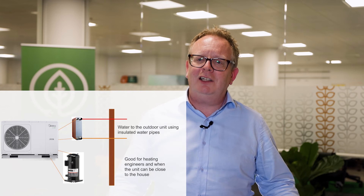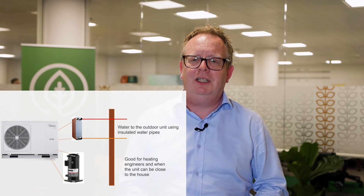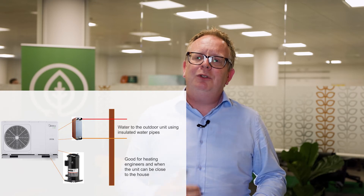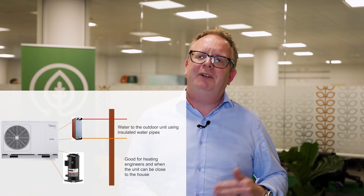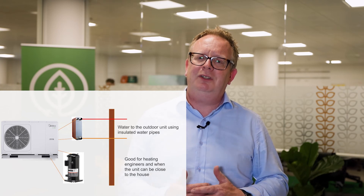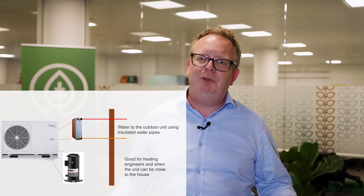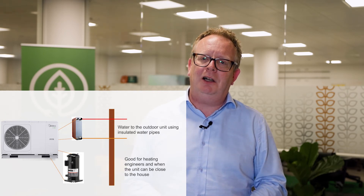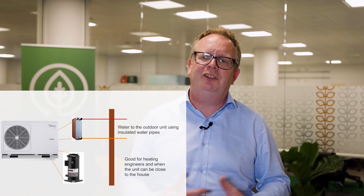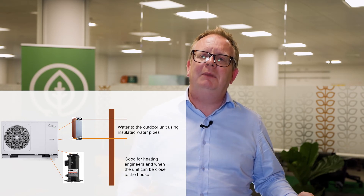We as engineers like to get the heat pump nice and close to the house because it's easy and of course it's cheaper for you. However, if you do want to mount your heat pump further down the garden, there is a golden rule: if the unit is more than 15 meters from the hot water cylinder, we really start to incur some pretty big costs as we have to upsize pipework and pumps and so on. So we try to bring you in under 15 meters.